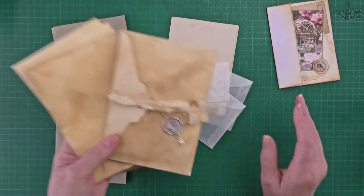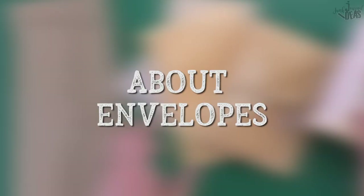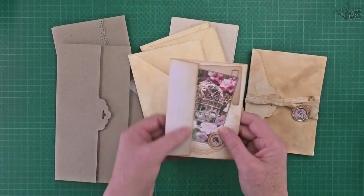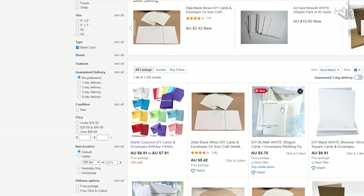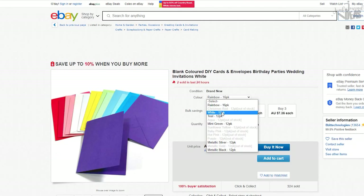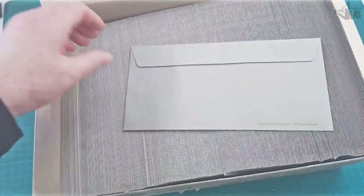Before I show you how I made this particular one, I want to talk about envelopes. If you don't have an envelope with nice deep triangles, you can use the stick-and-peel ones with a straight edge. If you do a Google search, these are more birthday card and gift card envelopes and may come in a set — you can get a blank card with a matching envelope.